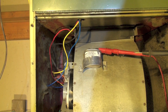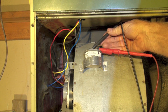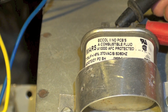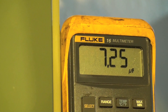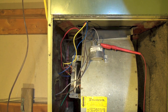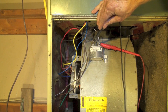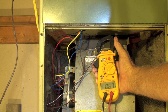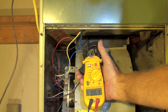Here are the numbers on the first one — you'll notice it's showing a little bit lower than the rating. Now I've got another cap that I pulled out and I'm going to check its capacitance. This is also a 7.5 microfarad cap. It's reading 7.25. Now we're going to start the motor and check the voltage across the cap — remember I'm using a 240 volt motor here.